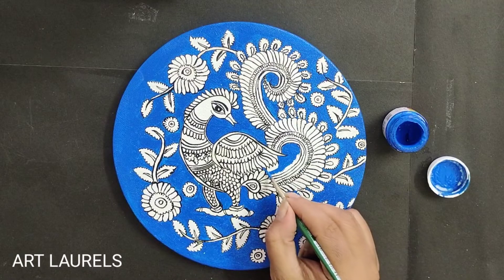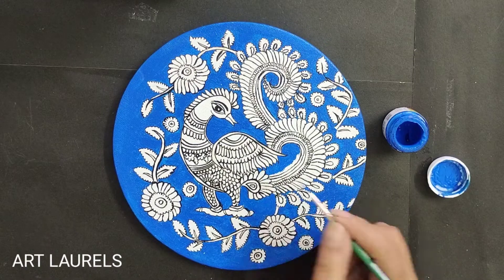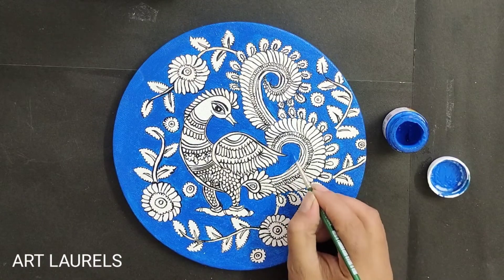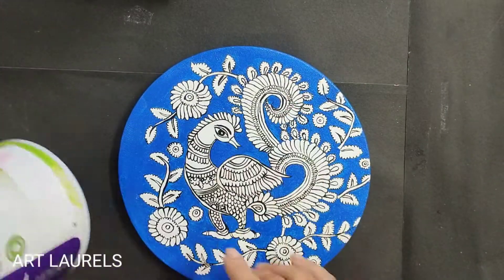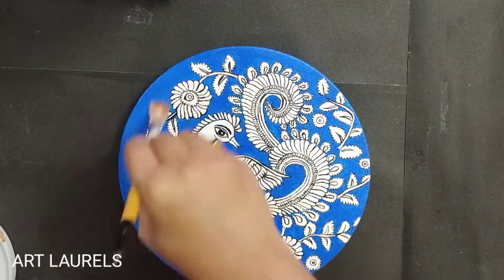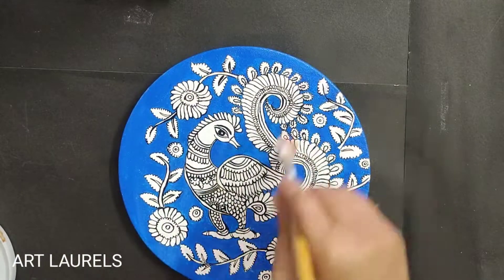You can also create plate decor with this traditional art form. After it is completely dry, varnish it with an Aqua PU varnish so that dust will not stick to it.